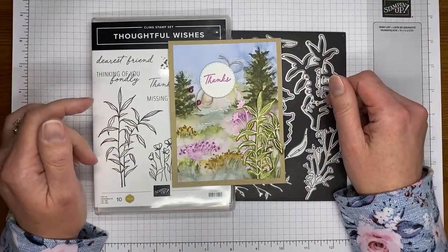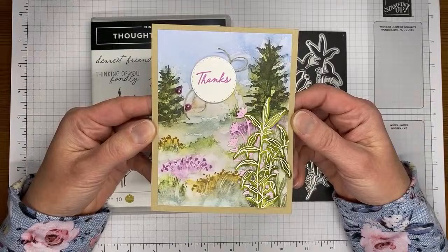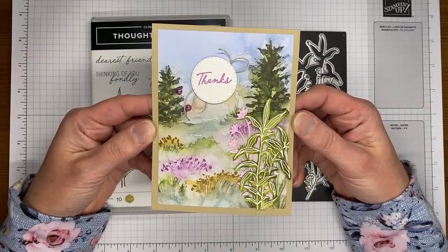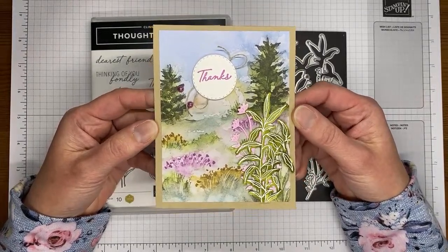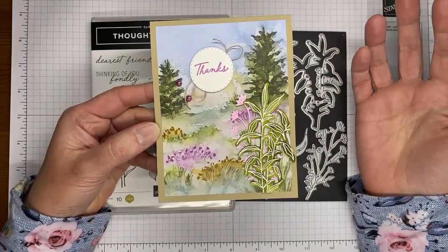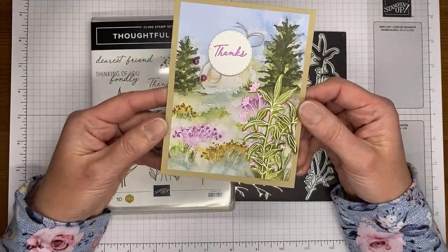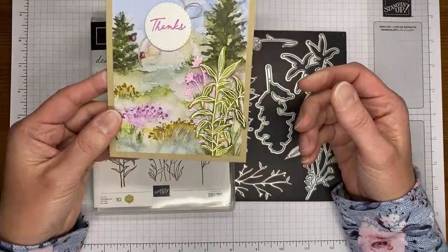Hey Judy and Sally, thanks for joining me today. So the designer series paper really does the vast majority of the work on this card and I just added a few extra little accessories. I'm going to show you how I watercolor the die cuts, and that's kind of going to be it. Thanks everybody for joining — Patricia, Marilyn, and Janet as well.